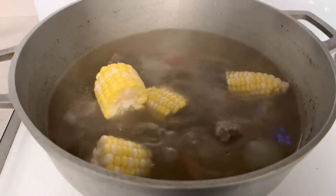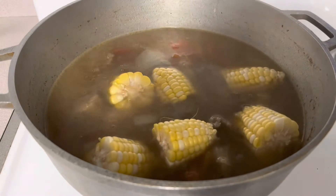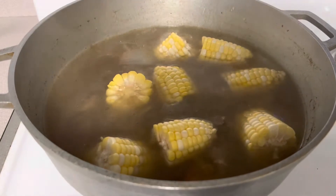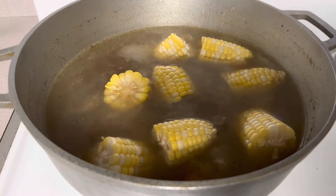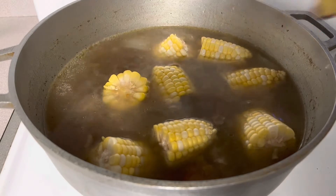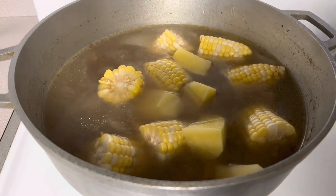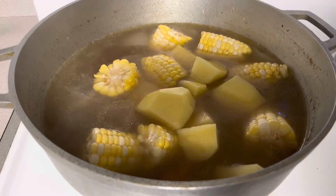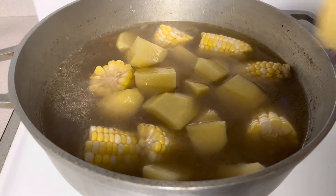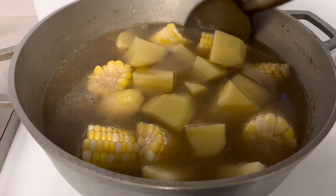Ayan, corn. Pwede yung siya guys — lagyan ng ano, sabaw pa kung gusto nyo. Kasi parang hindi ko na nga siya dinagdagan ng sabaw since pinalambot ko.